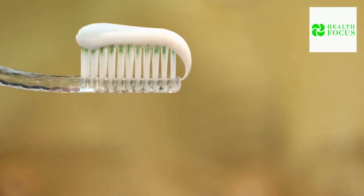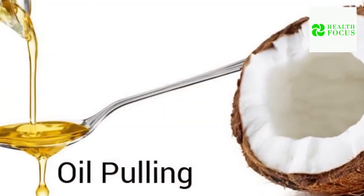Let's look into three tooth decay and cavity home remedies. Number one: Oil Pulling.